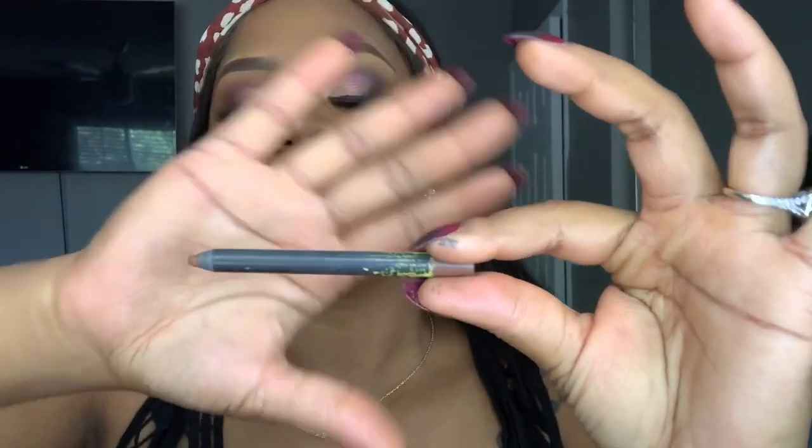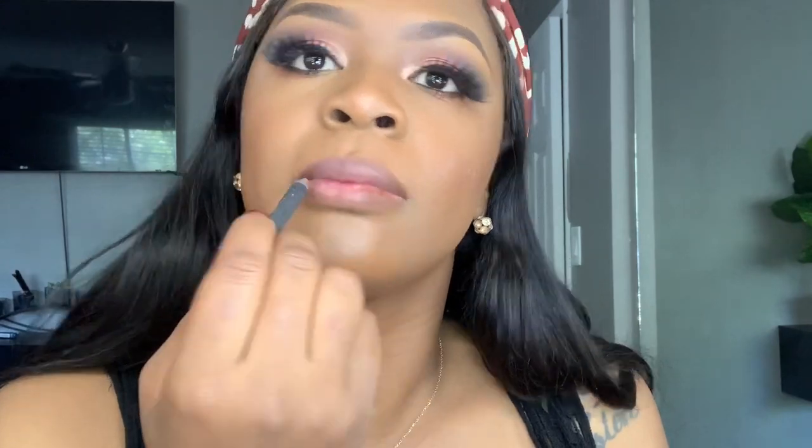I went ahead and did my lips using the Shayla and ColourPop collab — the color is BFF3 — and I'm going to line my lips with a nice brown color. Shayla also collab'd with ColourPop on this nude color called Quickie. Then let's go ahead and gloss up this lip look — I'm grabbing this gloss balm from Fenty Beauty in the color Fussy.